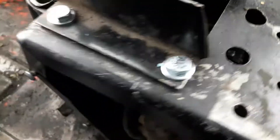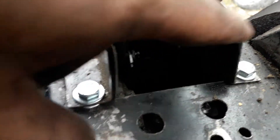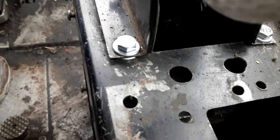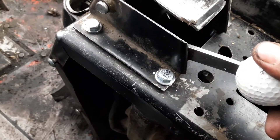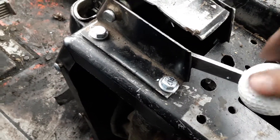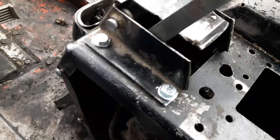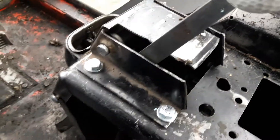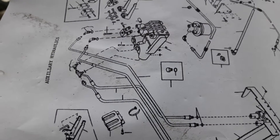It's supposed to engage there, but the prior owner cut this metal tab off because the valve only used to come back to there — which is clicking now — but he was trying to drive it all the way down, thinking that if you could drive it down further it would shift the spool inside the valve body. But that wasn't the case at all.